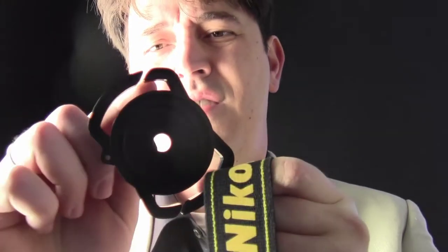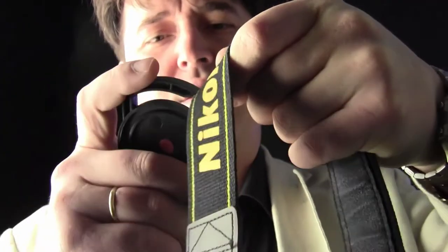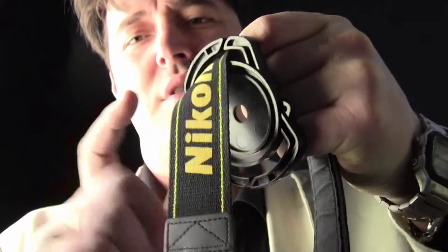Here's how it works. It's very simple. You have slots here and here for the strap, so you just slide the strap into it.